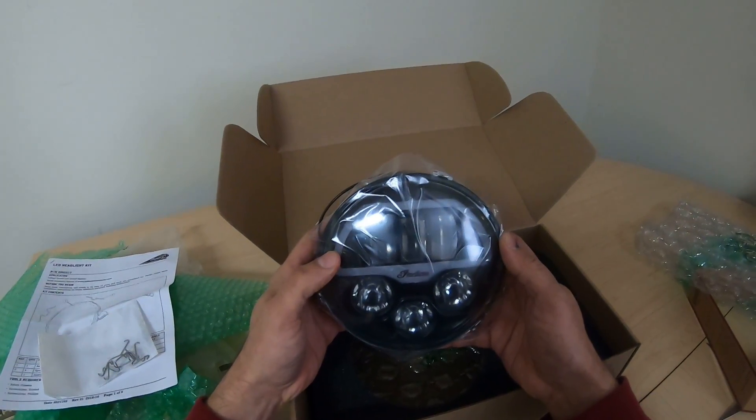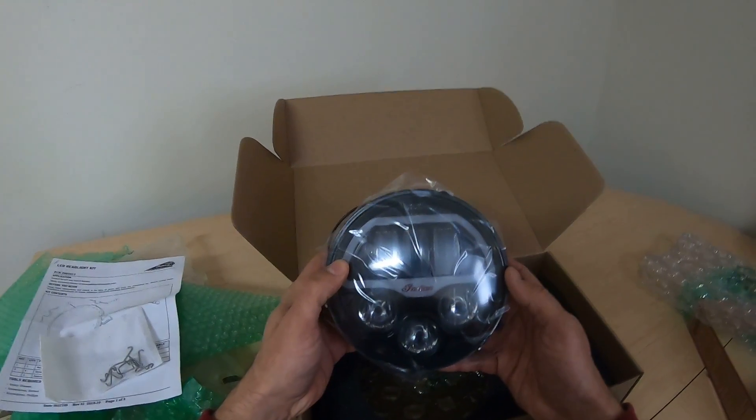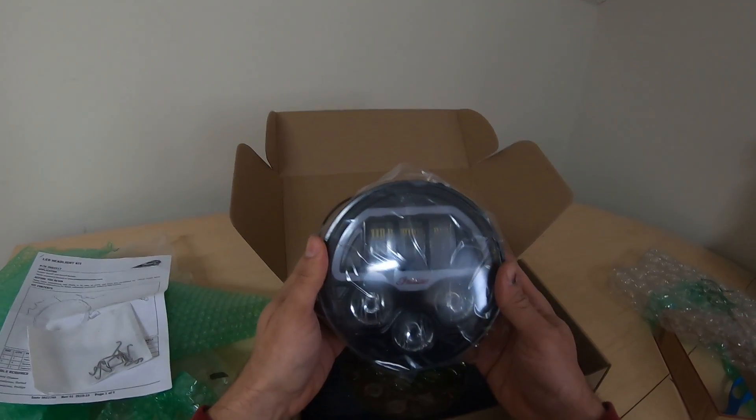This is the one that comes with the FTR. Smart move by Indian to make it readily available to everybody else — makes more money. Outstanding. And there it is — Pathfinder LED headlight.